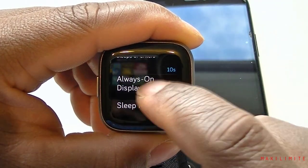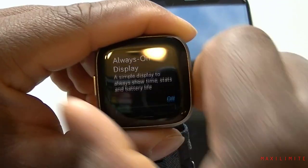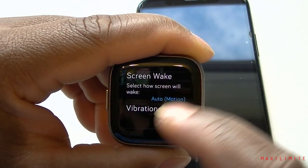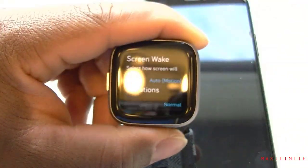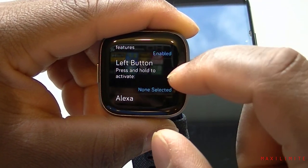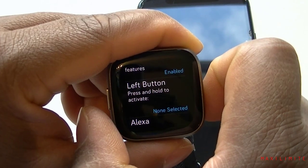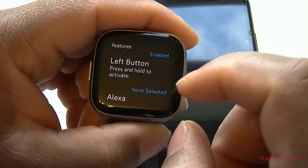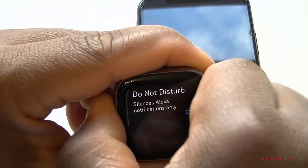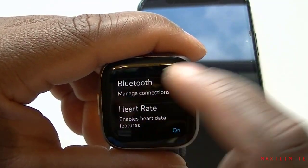There's an 'Always Display On' option — you can turn it off to save battery. Sleep mode and Do Not Disturb are here too. Screen wake is set to automatically turn on when you raise your wrist. You can also modify vibration settings, enable the microphone, and there's a left-button press-and-hold option to activate features. You can also manage Bluetooth connections to connect headphones or Bluetooth speakers.